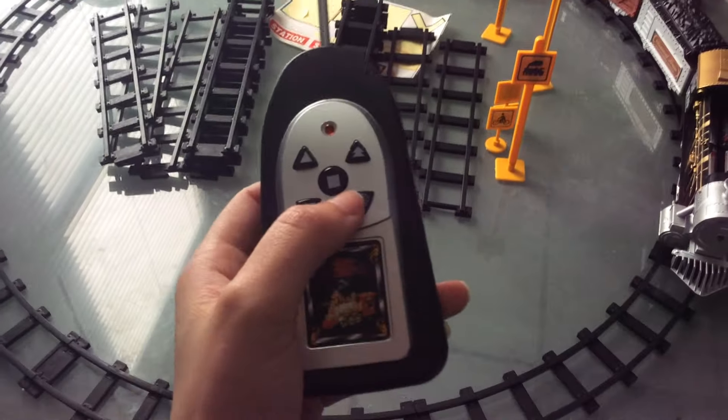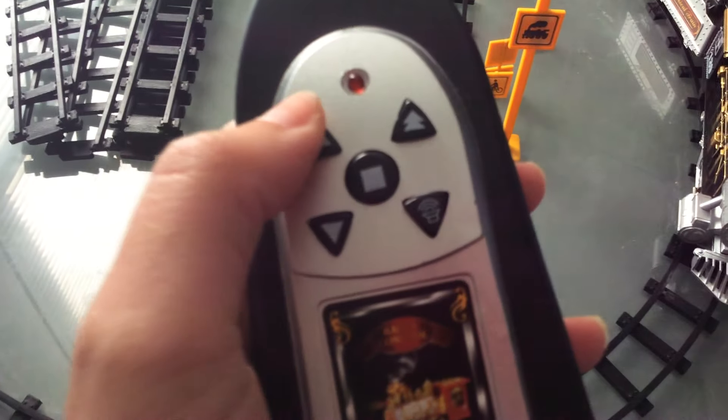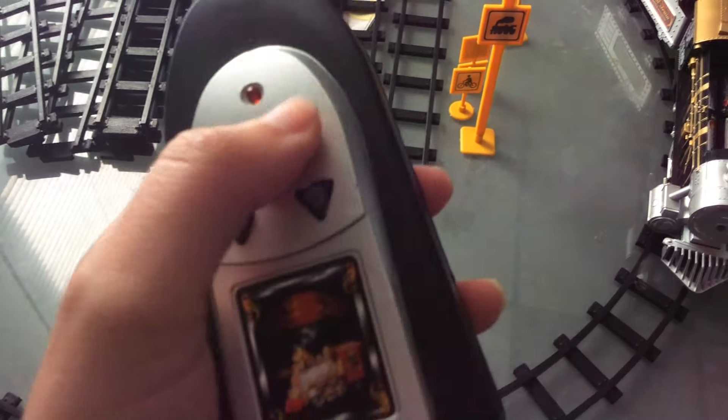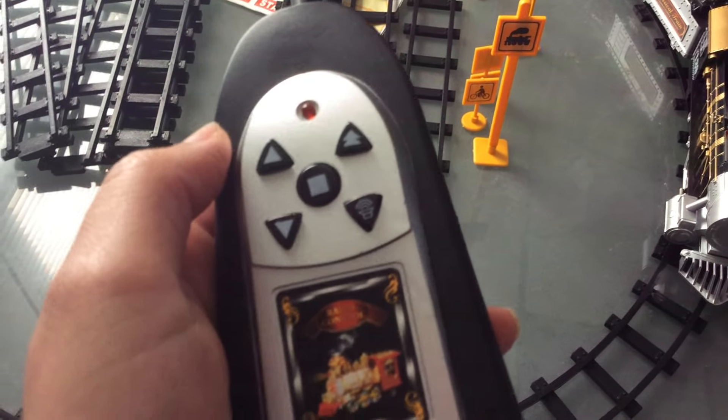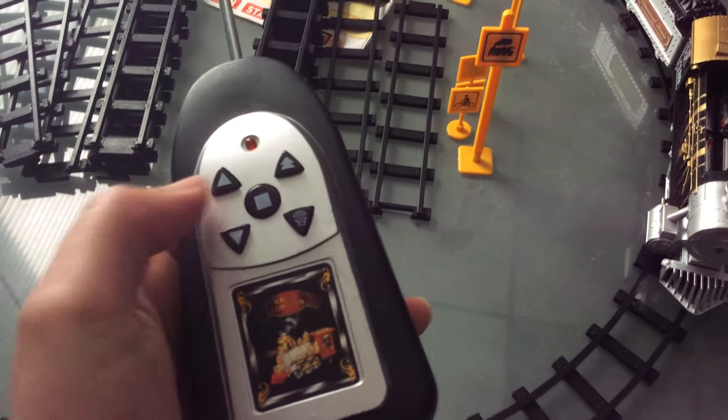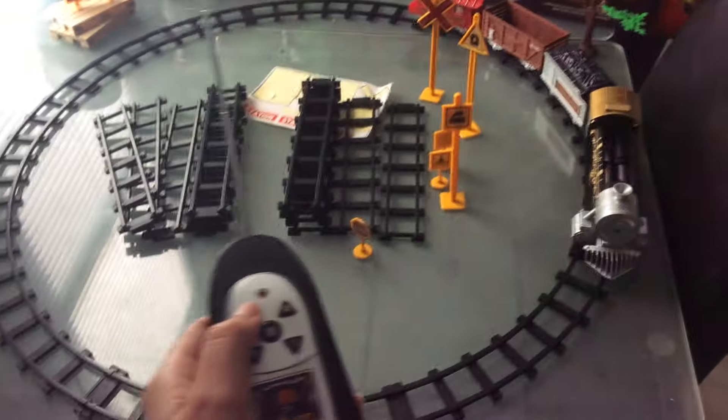So I'm going to show you: this is for it to go forward, this is for it to go backwards, this is for the speed to change a little faster, this is to stop the train, and this is to make the train sounds. So I'm going to show you it going forward.